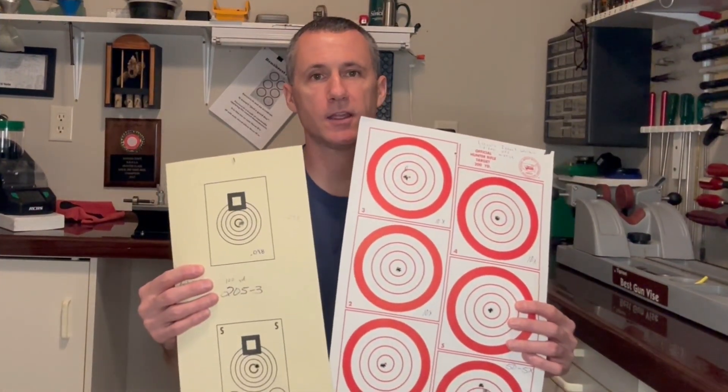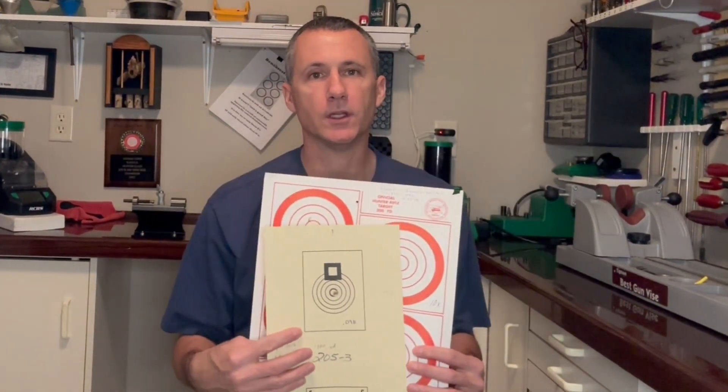Accuracy and precision on target starts with precision while reloading. Learn how to use these tools and you'll be on your way to shooting smaller groups. Until next time, enjoy the experience.